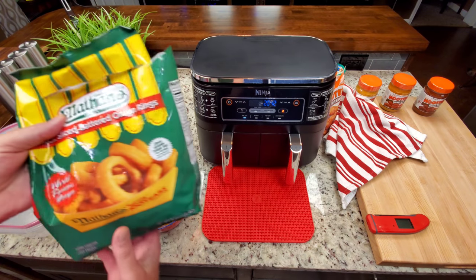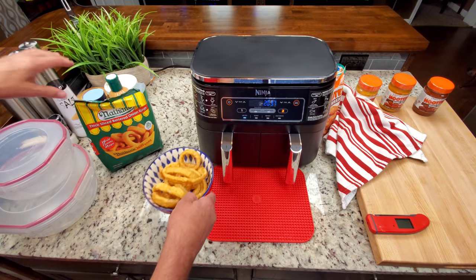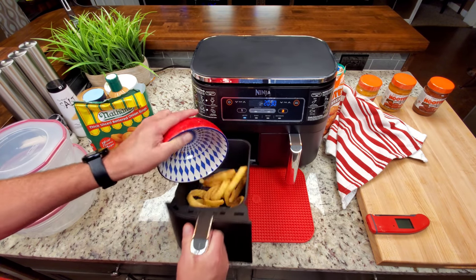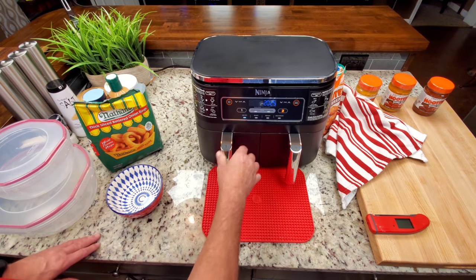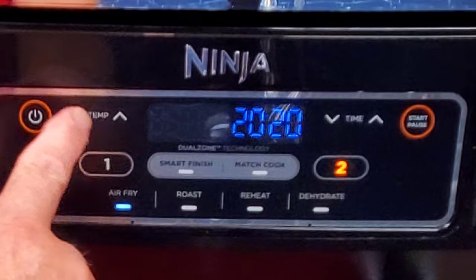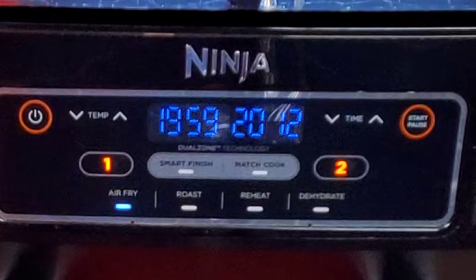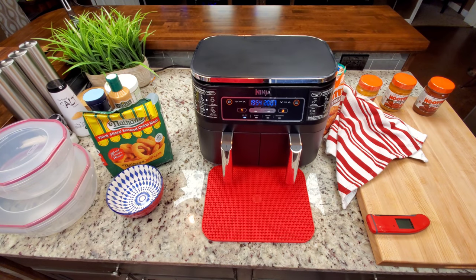We're coming up on the 20 minutes recommended for frozen onion rings. I'm not doing the full 10 ounces, so I'll just watch them. I put them in and shake them down so they're flat. It calls for 375 degrees — select zone one, select air fry, take it down to 375, time already at 20 minutes, hit start. Now we've got onion rings working at the same time as the wings.